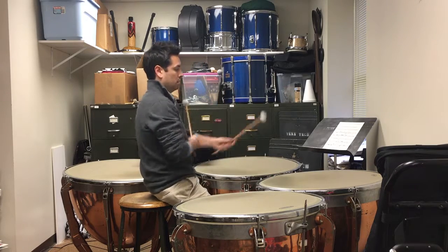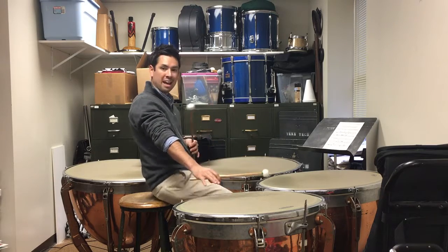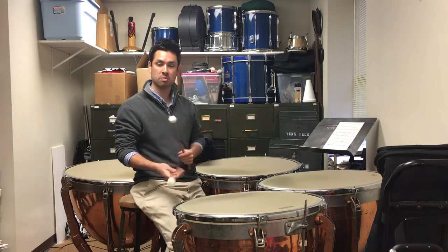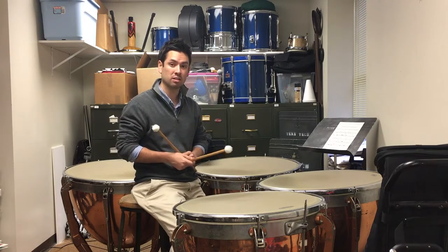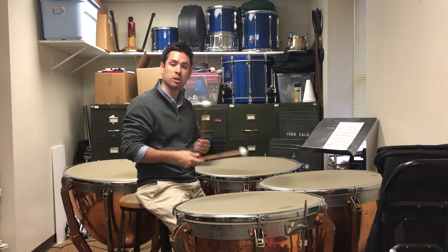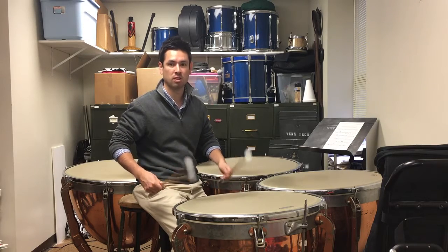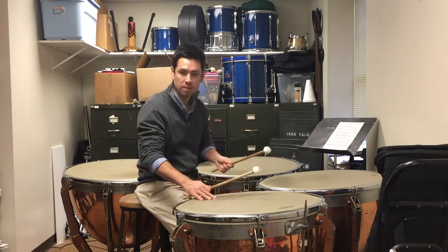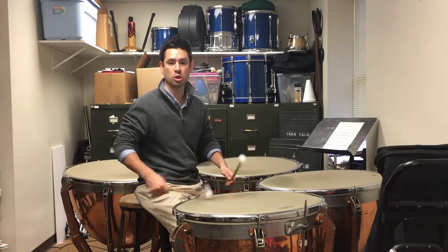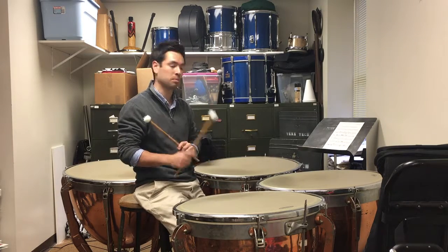When we get to measure 14 we have a roll on this top F. This is relatively high in the range of the timpani, so we have to roll pretty quickly. As we get lower on the range of the instrument we can roll slower, but up here we have to roll pretty quickly. Then you dampen immediately on beat three: one, two, hop, four. That's kind of a tricky spot to get the sound out right on beat three.